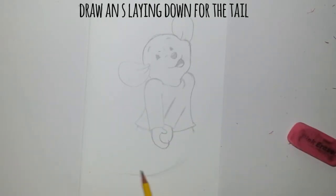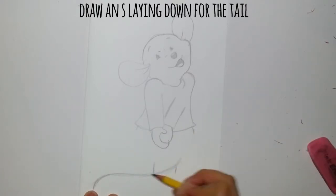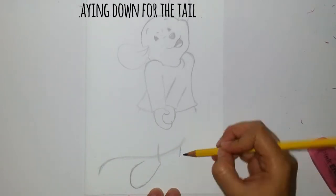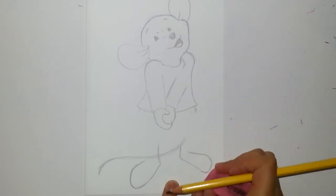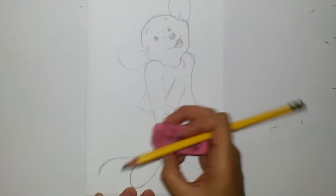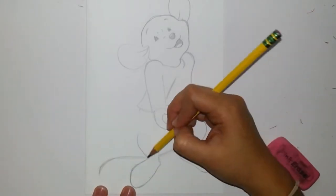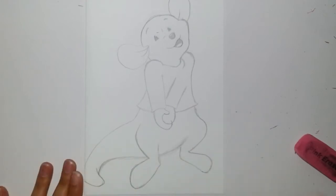Now let's draw the tail — it gives us a guideline of where to draw the legs. And then the foot. We kind of make them diagonal, towards the bottom of the page. And we add the little knee that's coming out, because he's a kangaroo. And the two feet.